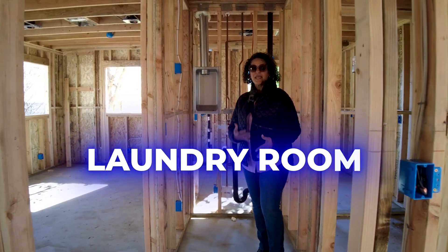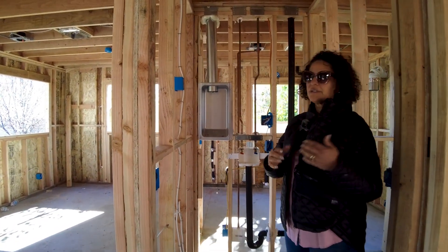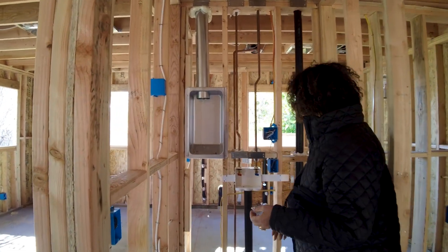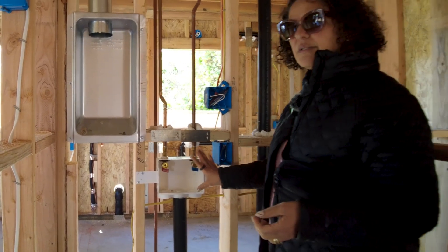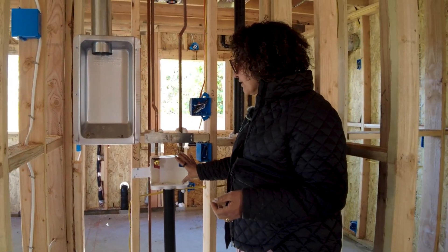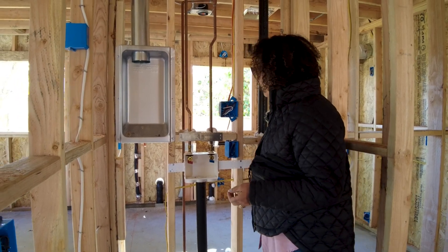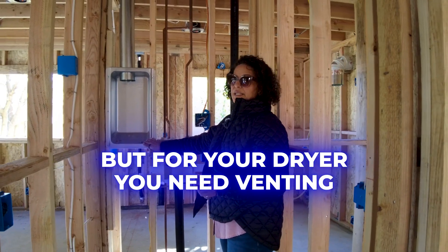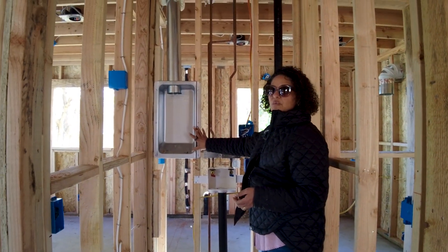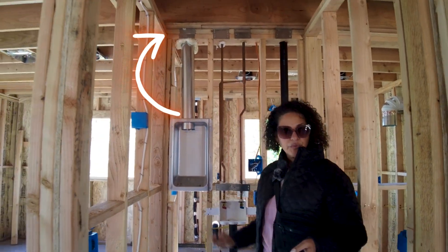In your laundry room, it kind of marries the plumbing and the HVAC, because you have two mechanical things going on. We're planning for a stackable unit, so we have our Odie box where the water comes in, and this will get popped out for the drain. For your dryer, you need venting, and because it's a stackable, the dryer is usually on top, so we have this in-wall venting that goes up through the roof.